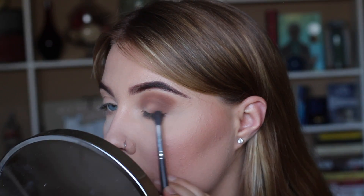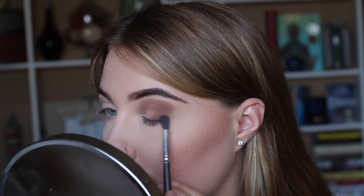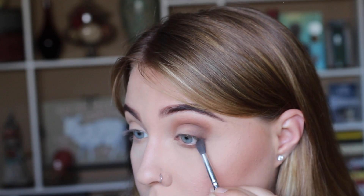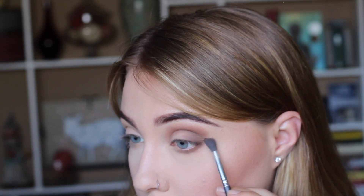We're applying this at the lash line and then bringing it up, feathering it into the darker browns. Before we move on to the glitter part, we're going to take those two eyeshadows from the Shade and Light Contour Kit and place those on our lower lash line, followed by the Laura Geller Caviar color.